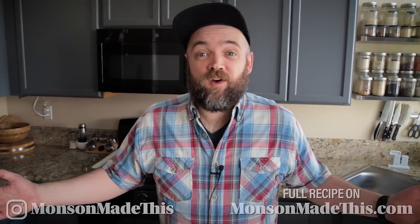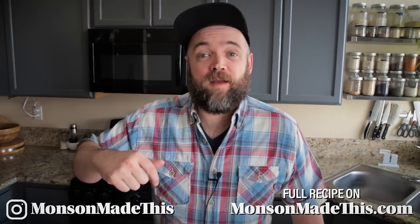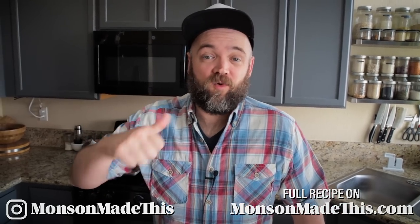Hello and welcome to Munson Made This. My name is Michael. I cook vegan food, so if you're interested in that, definitely click the subscribe button below and go ahead and give it a thumbs up while you are down there.